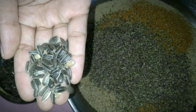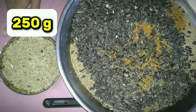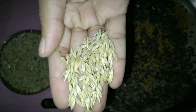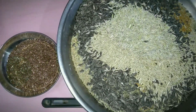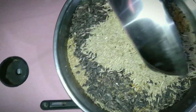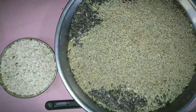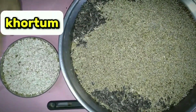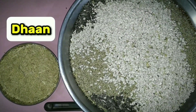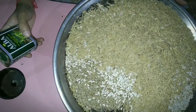Now we have 250 grams of sunflower seeds — mix 250 grams of sunflower seeds into 5 kg mixed seed. You can see sunflower seeds like this. We also have 500 grams and 250 grams of additional mixed seed ingredients for the 5 kg winter mix.